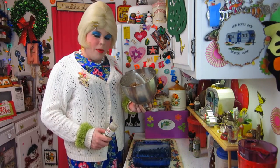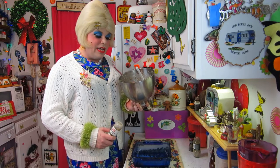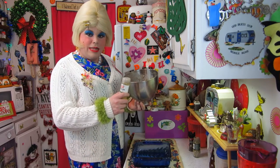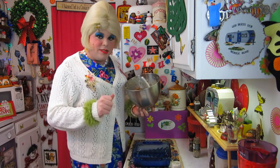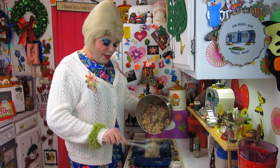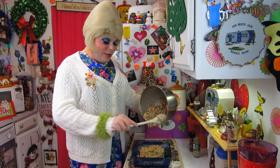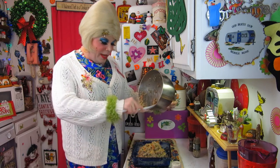Now that we have our butter bean mixture, I tasted it and it needed a kick, so I added a little bit of jalapeño ground pepper. You could probably use some sort of sauce. I'm going to pop this right into an 8x8 baking pan that I've sprayed, and we're just going to press it out into the pan.